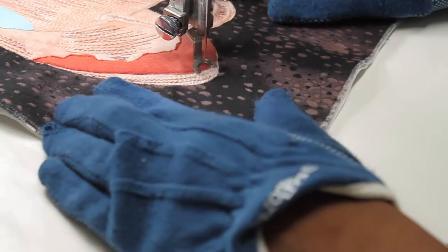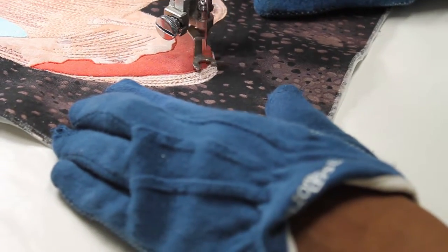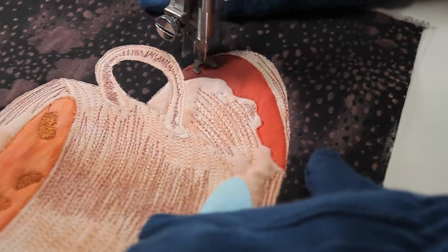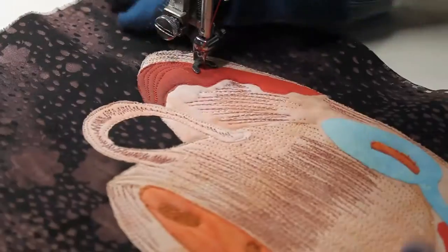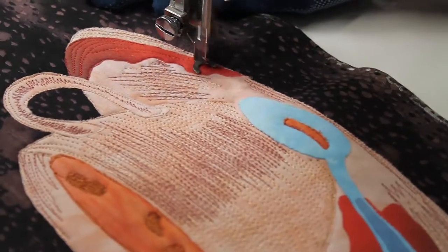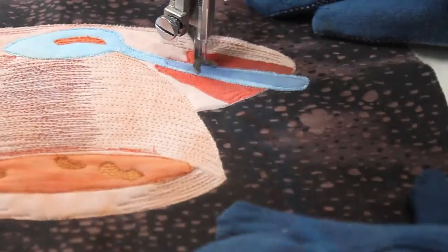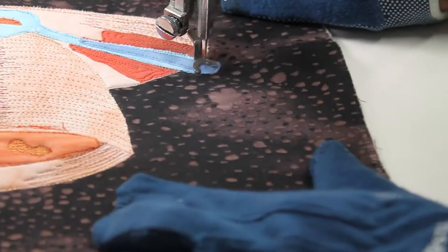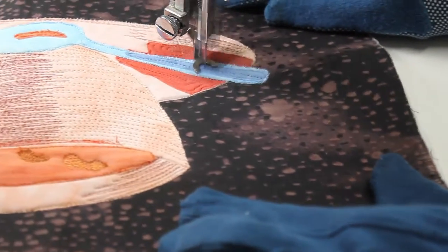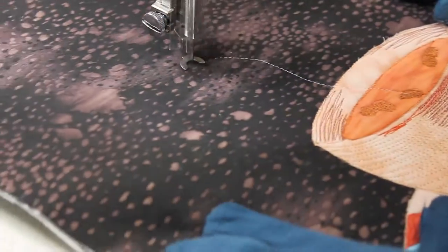And this is a shadow cast by the teacup onto the plate. I used a collage piece from hand dyed fabric to show that, and now I'm using thread to emphasize the shadow. I'm doing the same thing for the teaspoon — I used a collage piece to show the dark shadow, and then I also use thread to show the texture and the shadow.